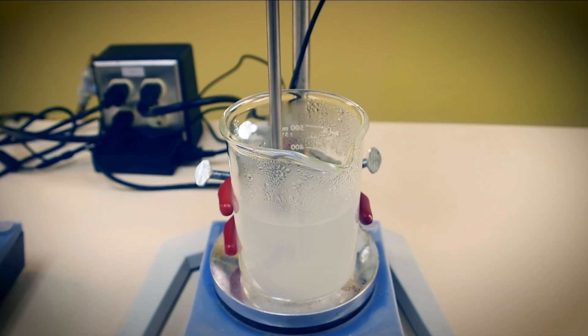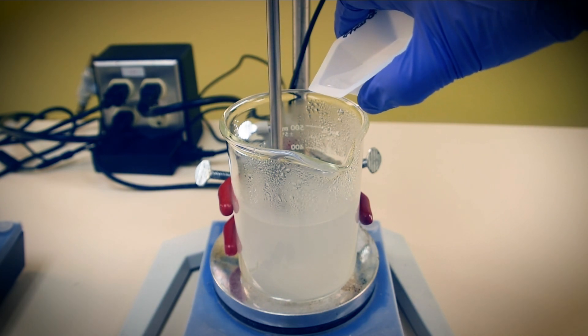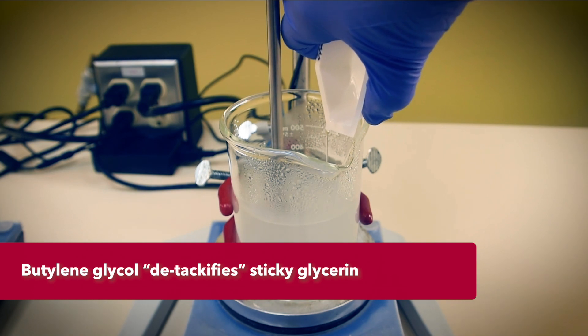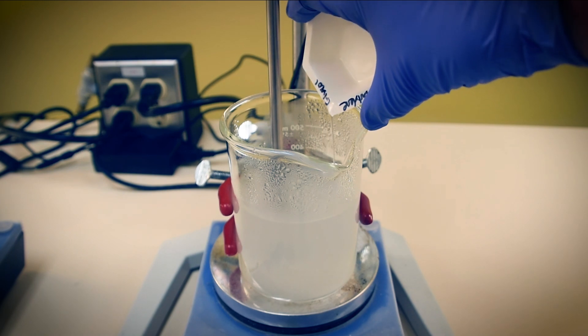Now we'll add to our water phase both glycerin and butylene glycol. Glycerin is a humectant that retains moisture on the skin, and butylene glycol retards tackiness from glycerin and other sticky liquids like honey or aloe vera gel. Butylene glycol is also a good dermal penetrant vehicle.